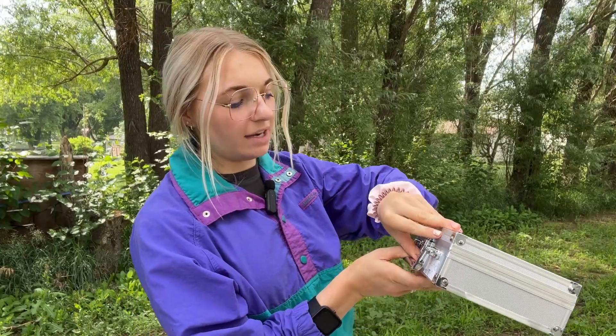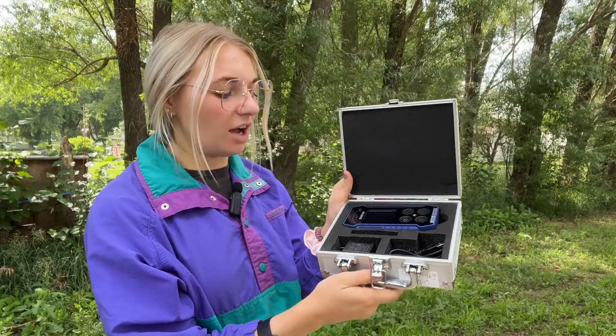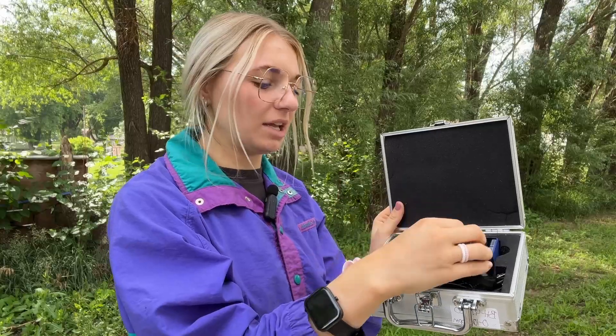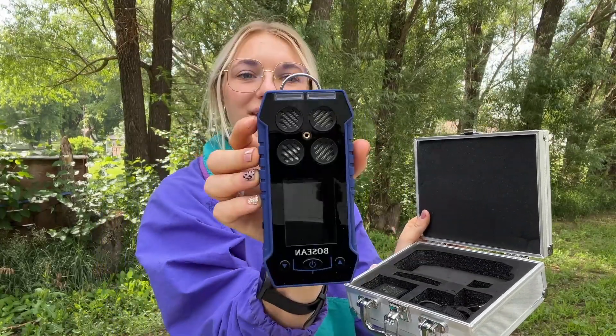The first thing you'll notice about the BH4S is it comes in a great little handheld carry device. We're going to go ahead and open that up. The first things you'll see is a charging block, a charging cord, as well as a little wristlet to make carrying the device around much easier, and the Boseon device itself.